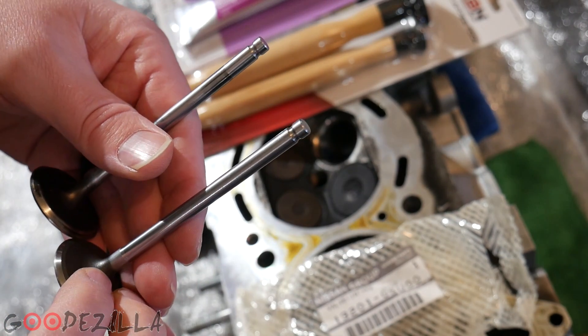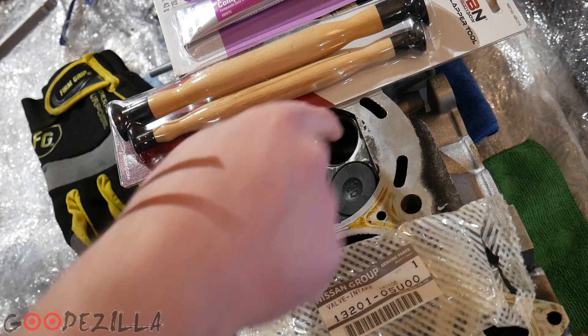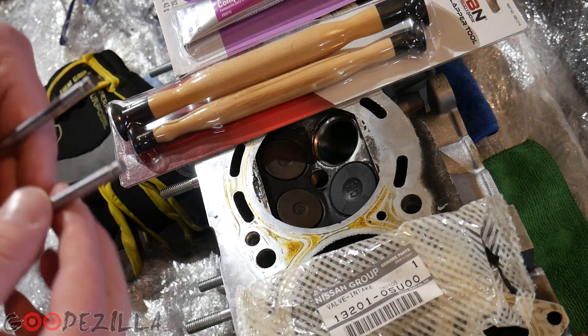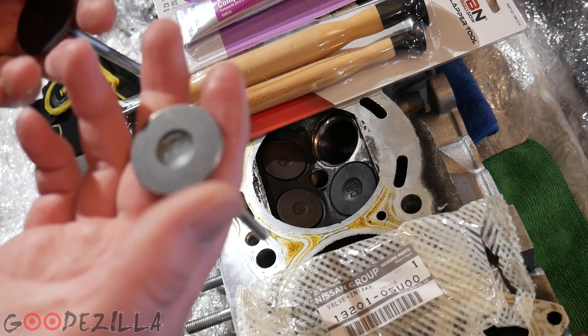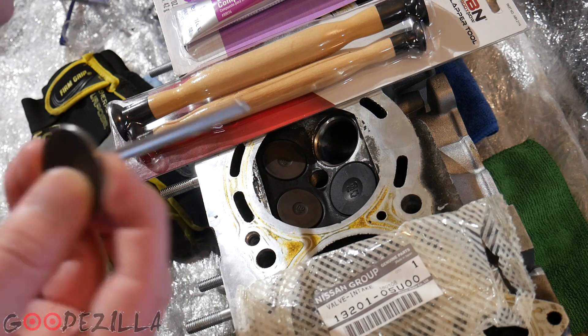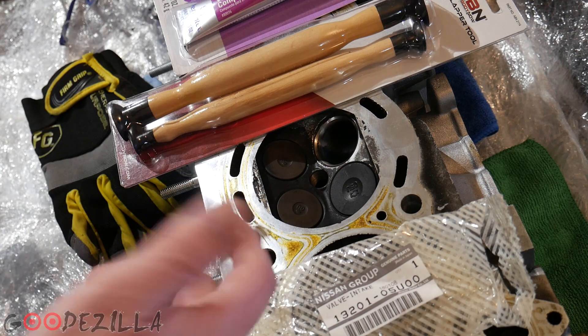So we'll just have to measure some stuff and we'll do some clearancing to get the clearance right between the cam and the bucket. In this video I'm going to be lapping the valve to the head so we get a good seal, and then we'll be one step closer to getting this thing back running.